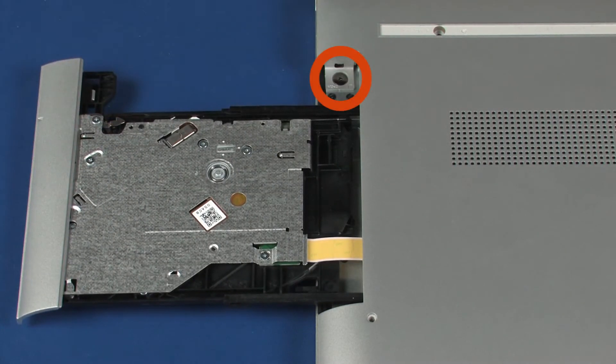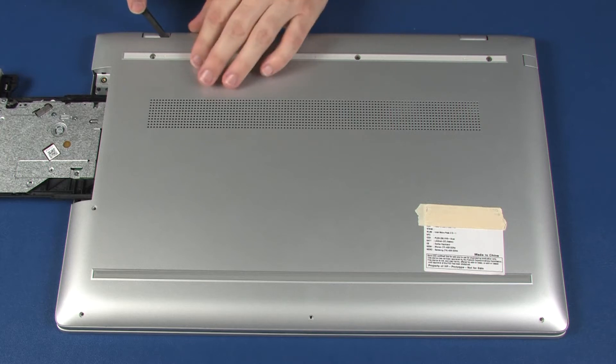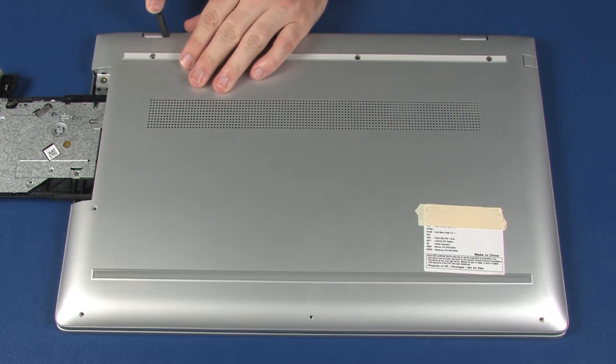Remove the two millimeter P1 Phillips head screw that secures the base enclosure to the top cover. Carefully separate the edges of the base enclosure from the top cover.